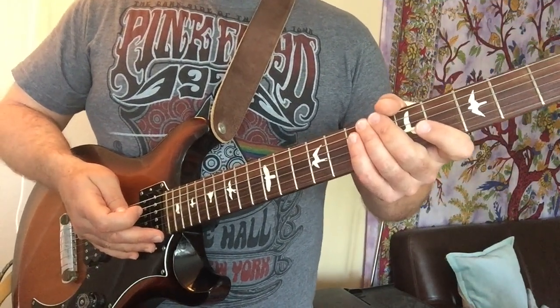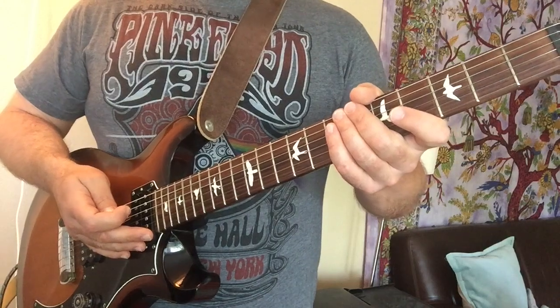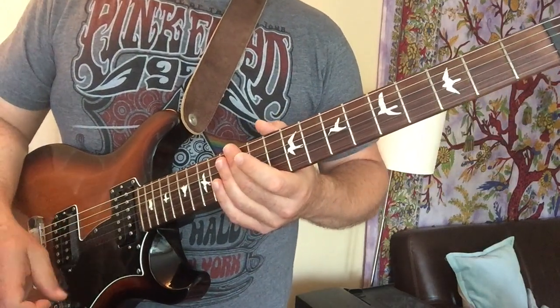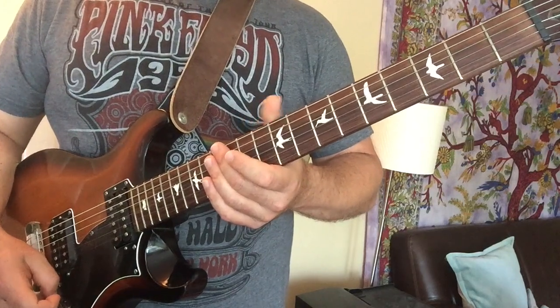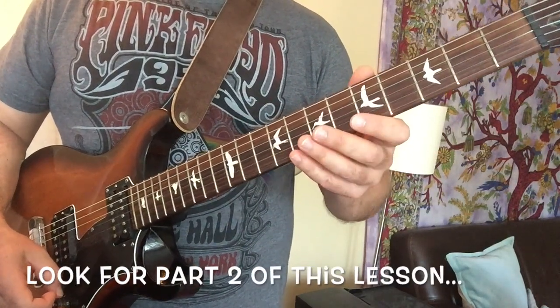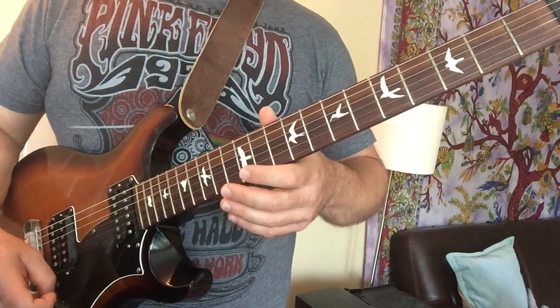Hey guys, Mike here again. I had a request to do a lesson on Funk 49 by the James Gang. It's a pretty simple song, stays in the key of A for the most part. It does modulate up to B, but we're not going to really worry about that. The solo and all the leads are in the A minor pentatonic box.